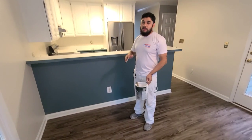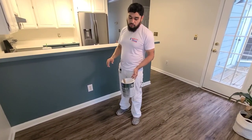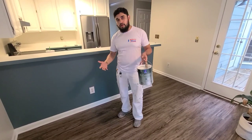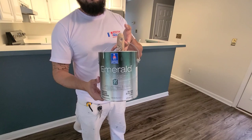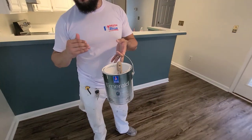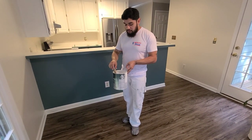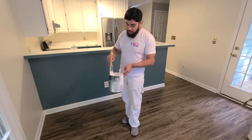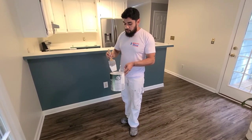The first thing we need before we start painting our baseboards is paint, of course. The paint that we always use for baseboards and trim is Emerald Urethane Trim Enamel. I like it because it dries slow and allows you to get some good brush strokes, and it lays out and levels out really, really good.